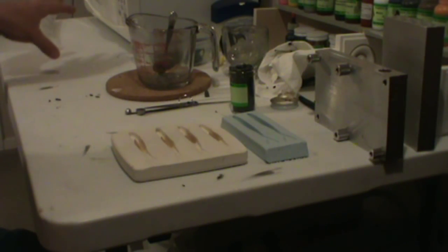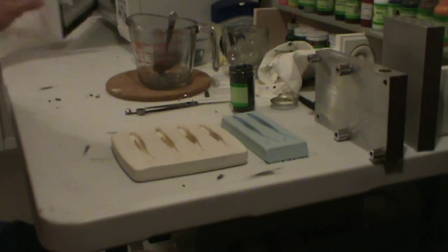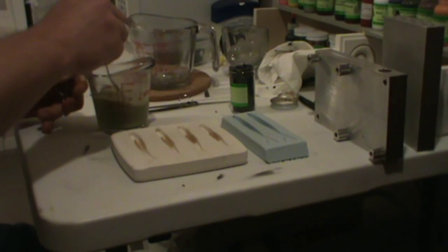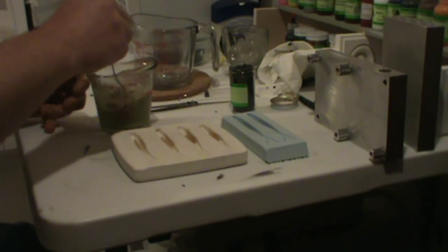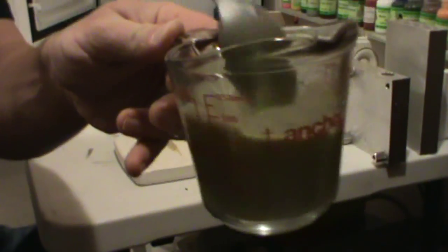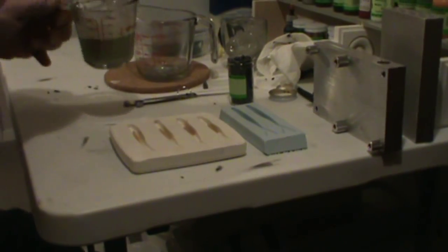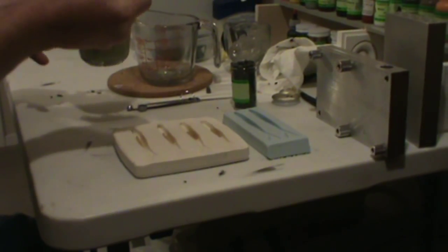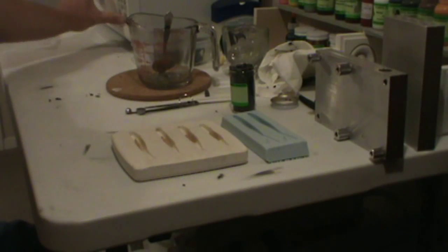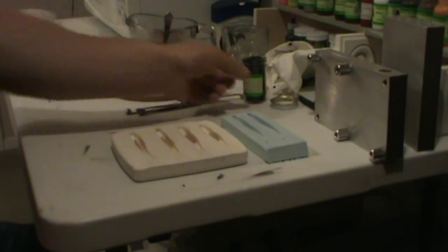Right now we've been about 40 to 50 seconds. This is still in the same liquid state that it was as soon as I poured it out of the jug — there's been no change. I'm going to continue on for another 30 seconds or so.